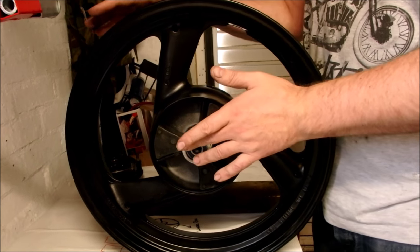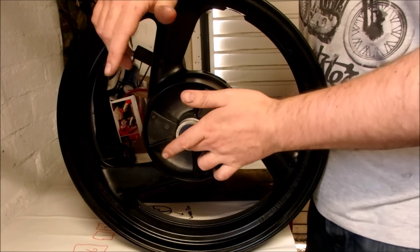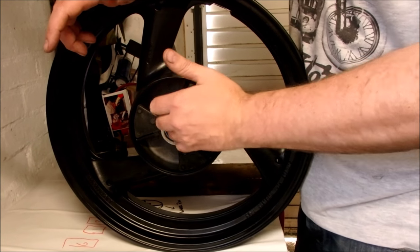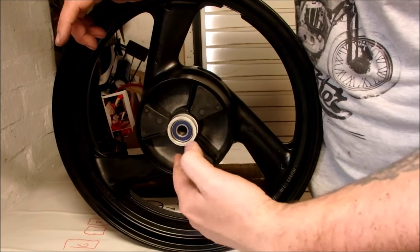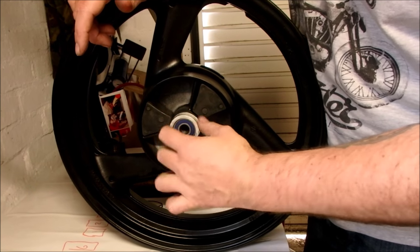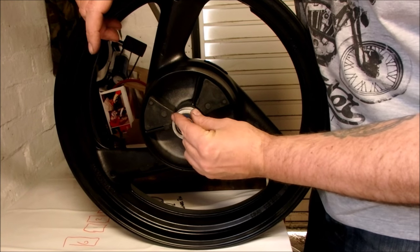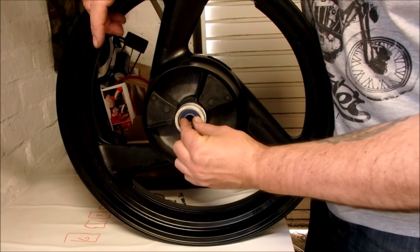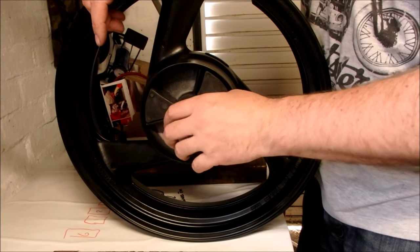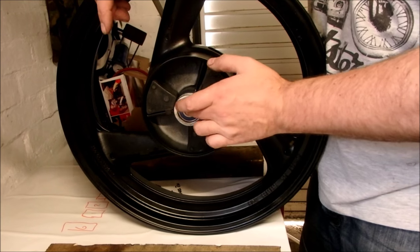Getting these smaller bearings out is not that easy using the drift method. The way I would recommend is using a blind bearing puller - basically a bar you insert inside, then tighten up a nut so the jaws on the other end open up and secure behind the bearing, and you end up with a slide hammer action to pull them out. That is probably the best way to actually get these out.